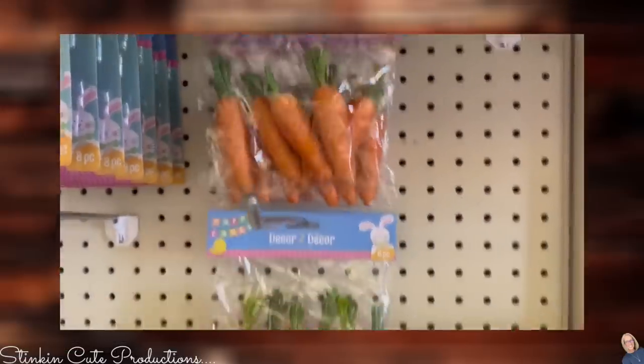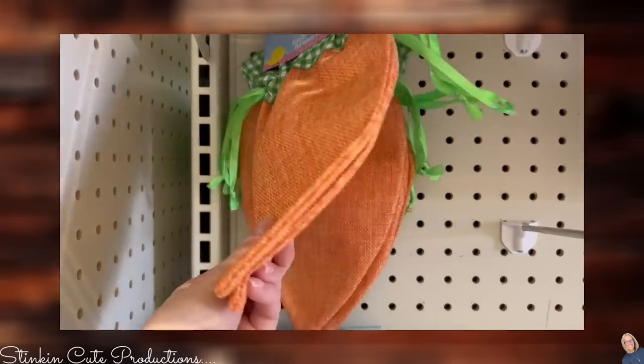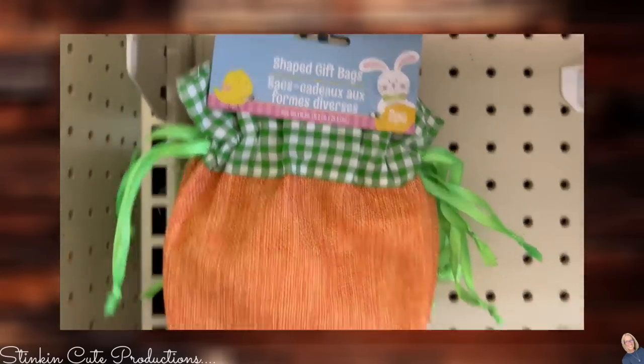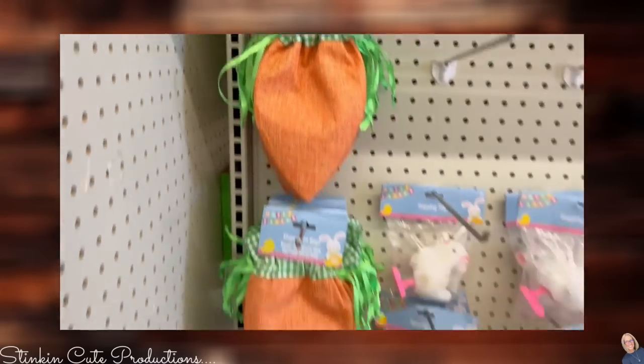When you see these twine carrots at Dollar Tree, pick a few up and keep them in your stash. When I saw these carrot-shaped gift bags — you're getting two in a pack for $1.25, burlap-shaped carrot gift bags — I had to have them. I've got a DIY in store for you using these.